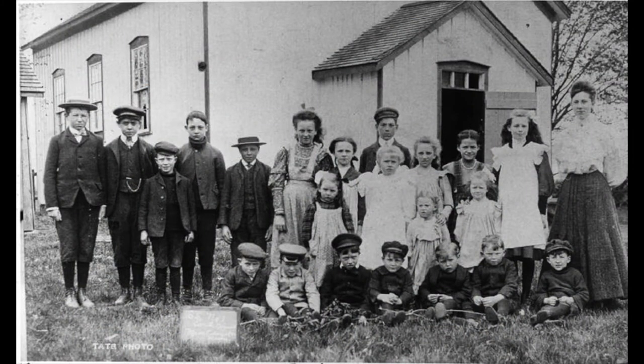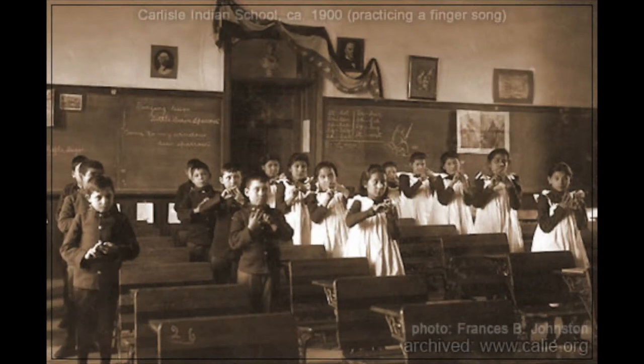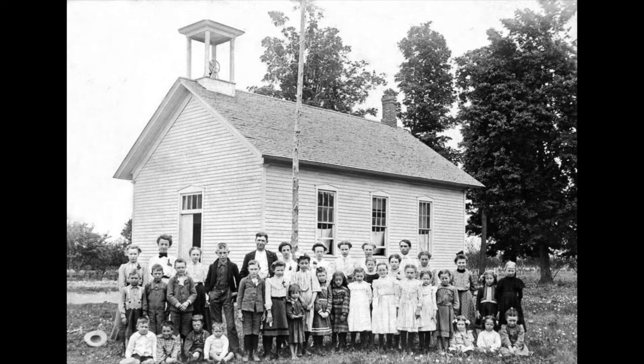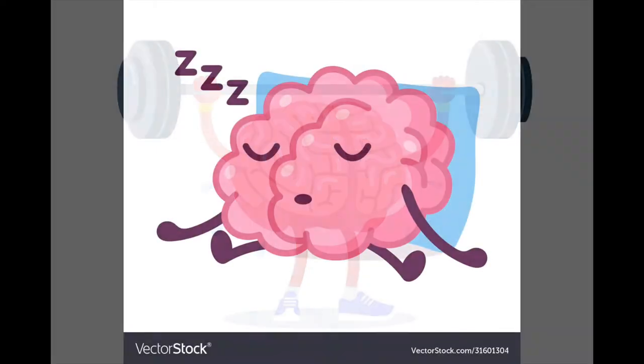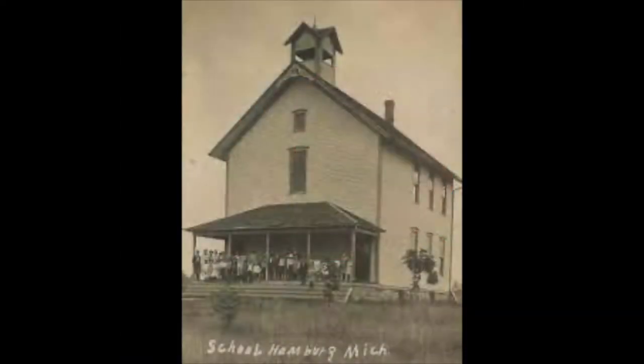In the 1800s, children did not get summer break. They went to school 260 days — and that doesn't even count the weekends. It wasn't until the wealthy started pulling their children out because they could afford to go on vacations that the legislators decided maybe they need a break, because their brain is a muscle and it needs to rest. Look there — there's Hamburg Elementary in the 1800s.